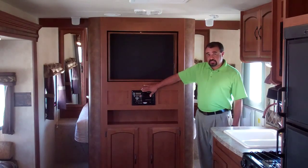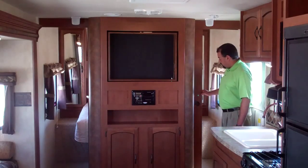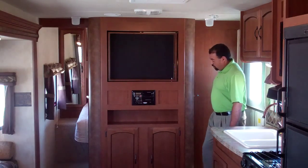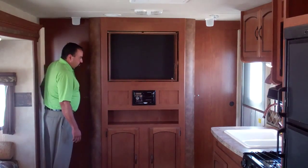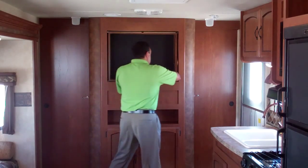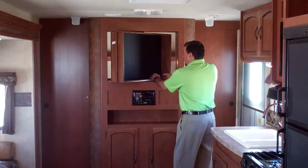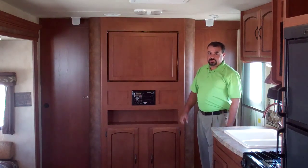You do also have a Jensen CD player and one of the nicer features is you have real wood doors, pocket doors, which also gives you the ability, once you put the kids to bed, for mom and pops to turn around and watch television in the bedroom with the nice dual area flip over television.